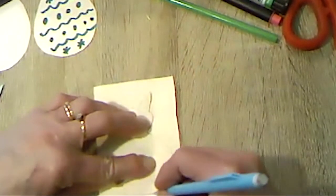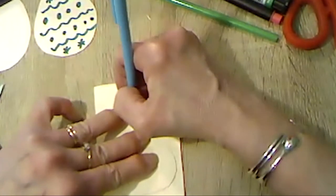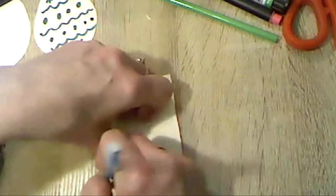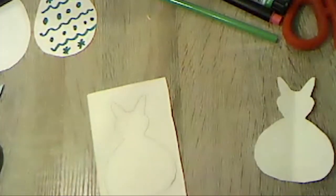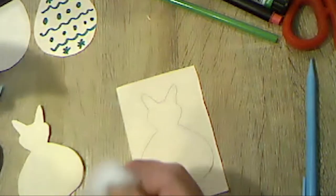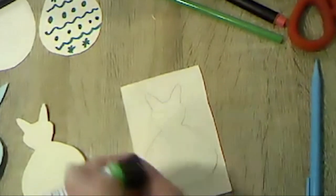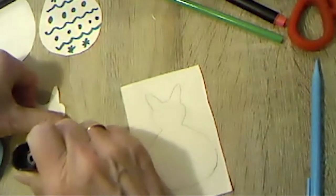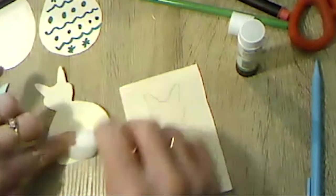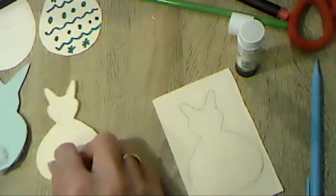Now we know how to make our bunnies and our eggs and we've had a few ideas about decorating them. What we need to do next is add a fluffy cotton tail to our bunnies. For this you really do need your glue stick — it's not very easy to stick it on with tape without making it look a bit funny. Get a little blob of glue, you don't need a lot, and then just pop on your cotton wool fluffy tail. So now we've got two fluffy-tailed rabbits.